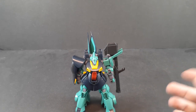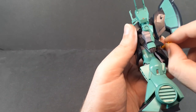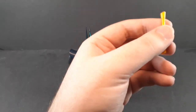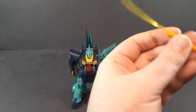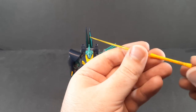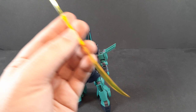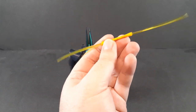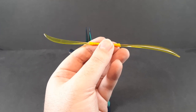Finally you do get the beam naginata, which just clips onto the back here. You can hold it in one or both of the holding hands. You do get unique beam effects for it, which is nice. These are unique and not the same as the ones that come on the runner for the regular Galgoog — they're actually their own unique runner, meaning they could totally use these for a lot of other kits and they just don't.